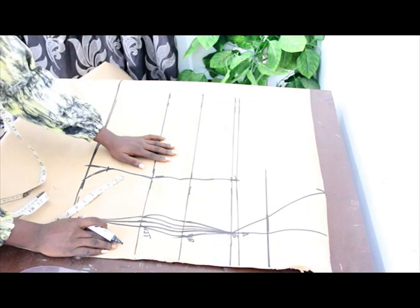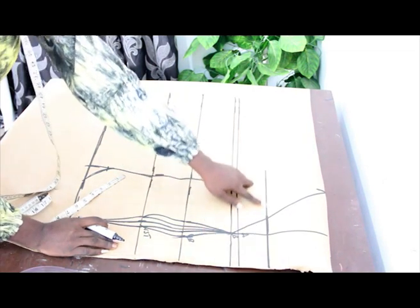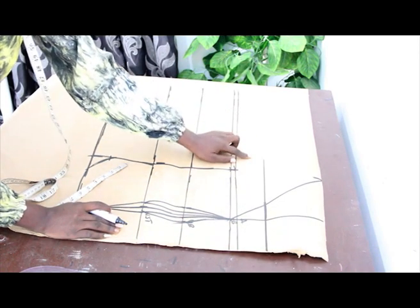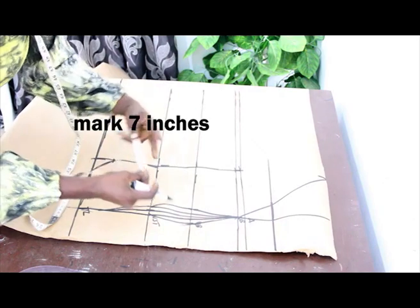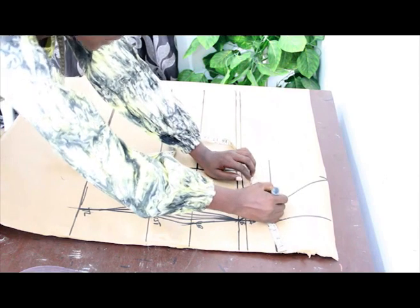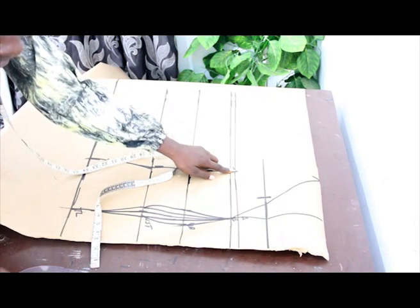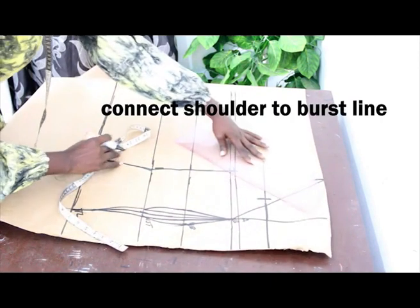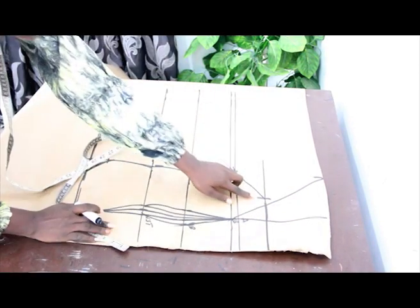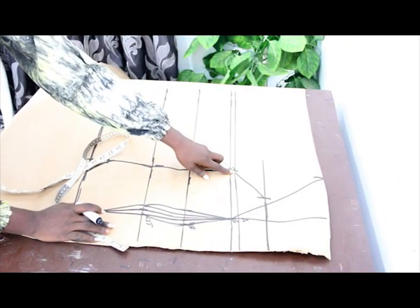Once you are done with that, on this 6-inch line, go ahead and mark your shoulder measurement. Our shoulder measurement is 7 inches. Connect this 7 inches to our bust line. Now on this bust line, mark 1 and a half inches on the armhole line — come up with 1 and a half inches.